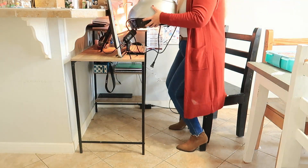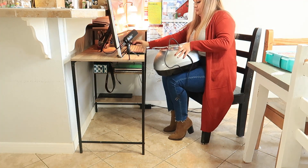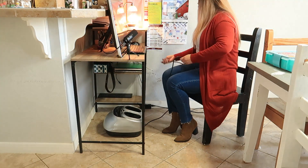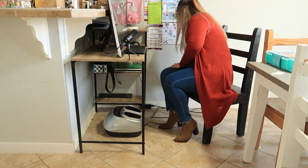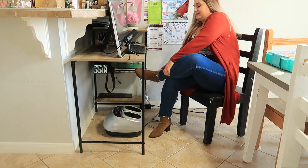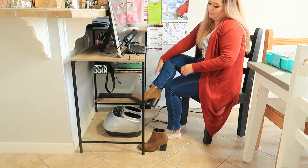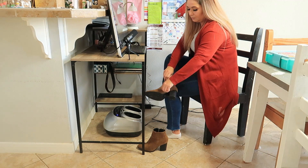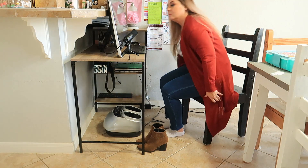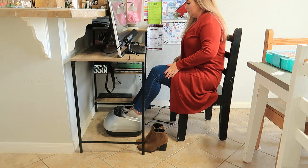I do a lot of editing so at times I'm at my desk for hours working on videos or just answering emails. What's great about the massager is that it's not heavy at all, so you can move it from place to place. This is such a nice way to relax and get things done at the same time.